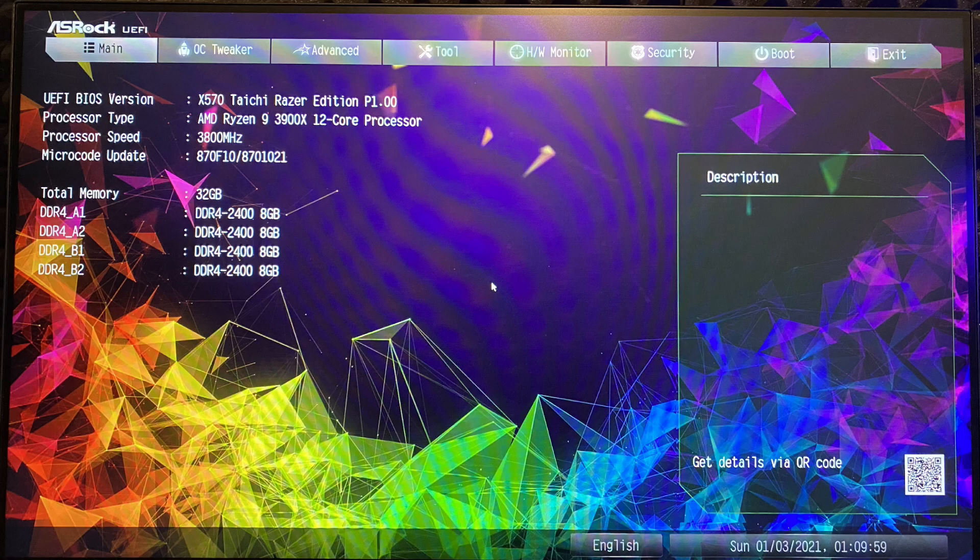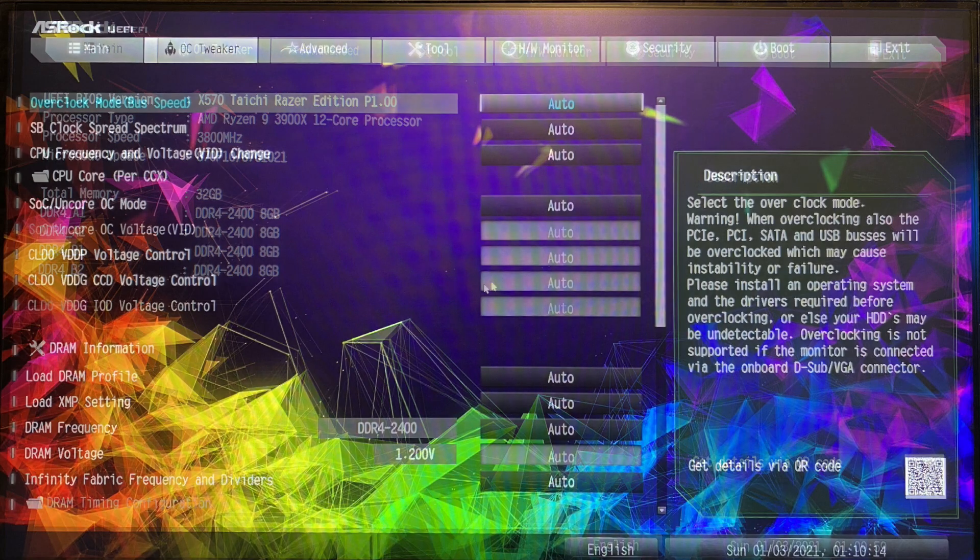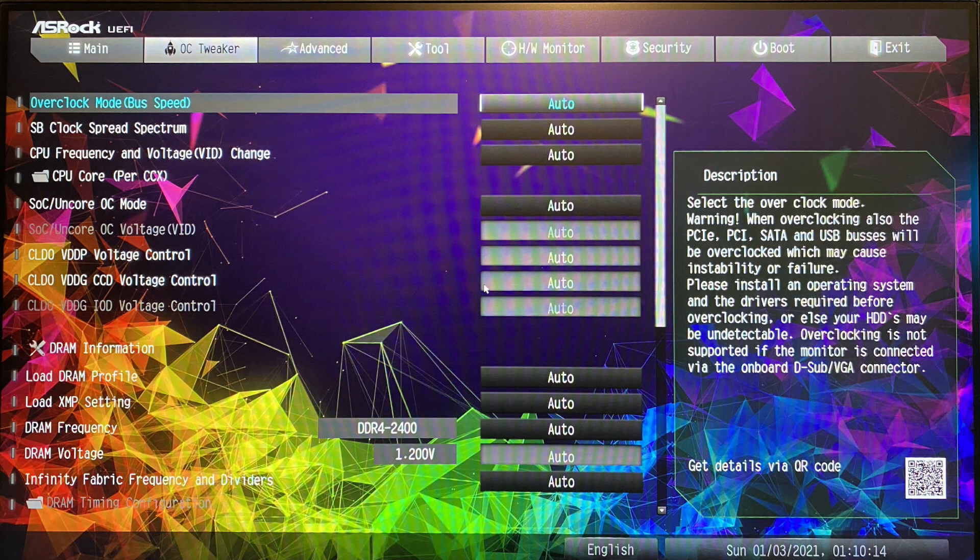Processor speed, microcode update, and basically here you can see that the memory on default is 2400 MHz. The next menu is OC Tweaker where you can load your XMP profile, overclock your CPU and basically everything else.